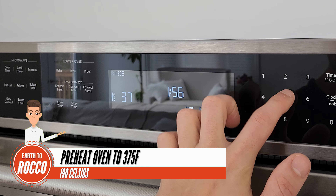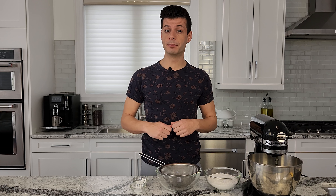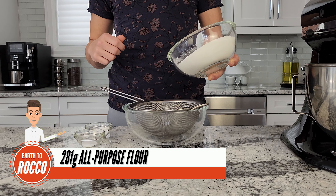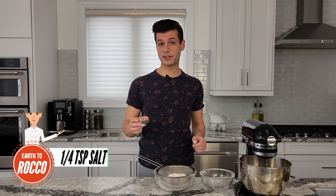Preheat the oven to 375 degrees Fahrenheit. First, we'll start by combining our dry ingredients — I'm going to sift them together in a bowl. I'm going to put 281 grams of all-purpose flour, one tablespoon of baking soda, and a quarter teaspoon of salt.